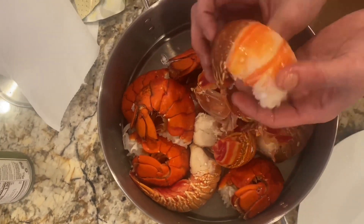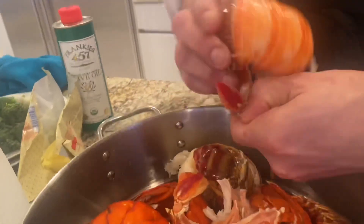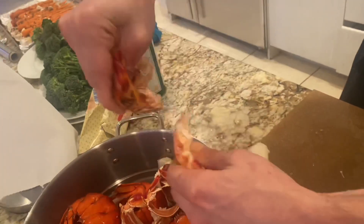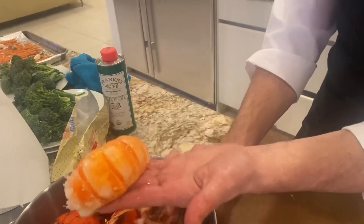As you see — beautiful meat. And then when you arrive at the end, you don't have to force it. You put your thumb here and you push it slowly. The tail should come out. You see — this is a trick. So here we have the meat.